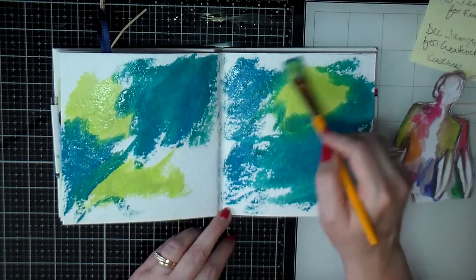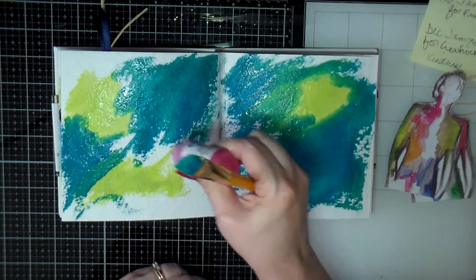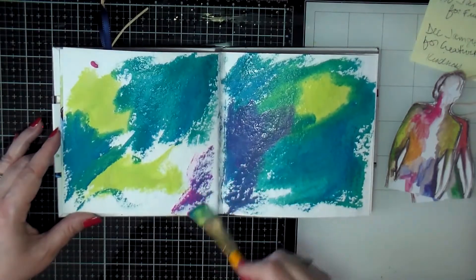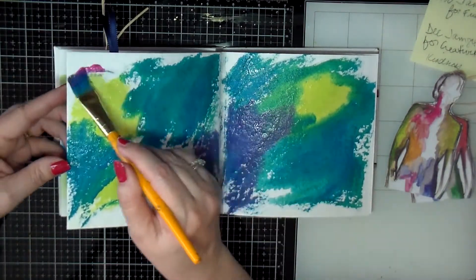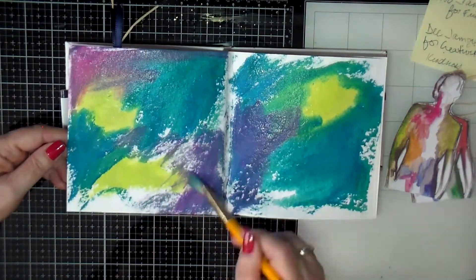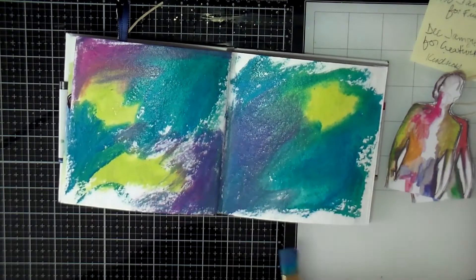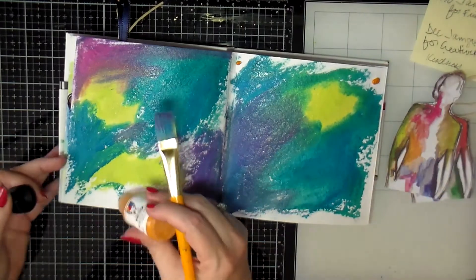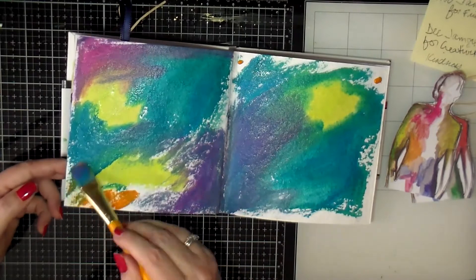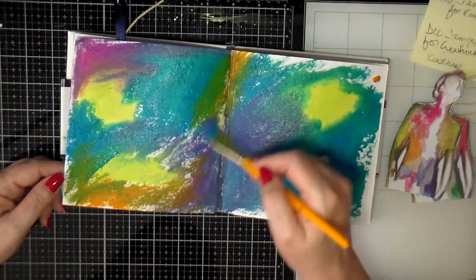I end up covering up more of the green than I wanted to, so I had to go back and add some more green back in. Then I add some pink, which of course mixed with the blue and turned into purple, which I was fine with. So I'm just smushing that around, trying to somewhat get everything to blend together. I wanted to add a little bit of orange because there was some orange in these figures.